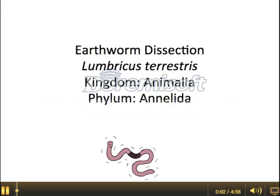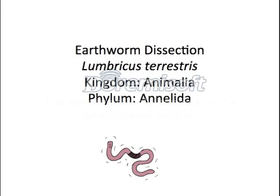Today we're going to get you ready for your earthworm dissections, which will happen during our next class. What's expected from you during this BioCast is for you to take notes on the organs that you're going to need to locate, on any safety concerns, and any materials that you're going to need. The earthworms that we're going to dissect are genus Lumbricus and species Terrestris. The kingdom is Animalia and the phylum is Annelida. So you're going to want to write down Lumbricus terrestris — that is the scientific name for the earthworm that we will be dissecting during your next class.